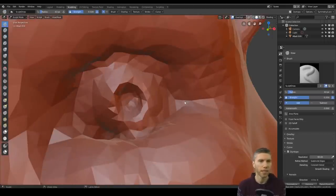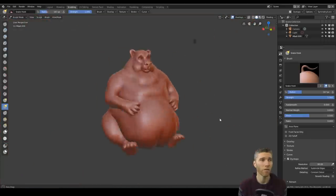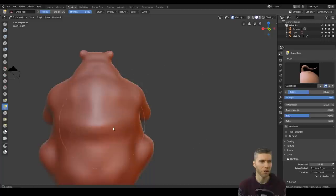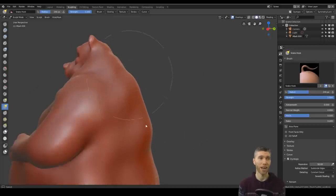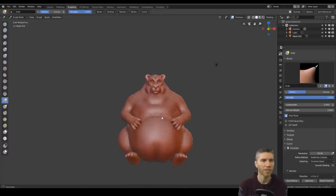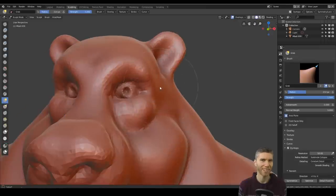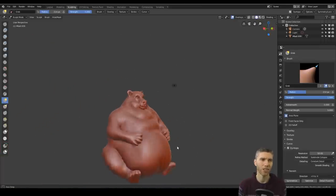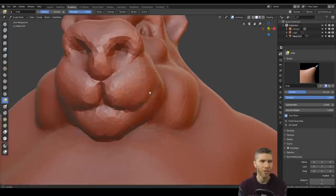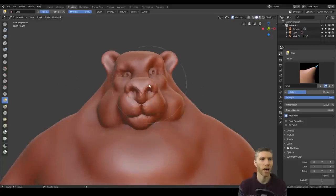I've whacked the resolution right up for the face details and probably should have gone a bit higher. I'm always conscious about whether my computer can handle it and whether I'll get undo errors in Blender 2.8. I've noticed that when undoing, if it seems like nothing's happened, just wait a second — there's a lag. If you double-tap undo quickly, that's when it seems to glitch and go all the way back to the beginning of the session. So be wary when undoing quickly.